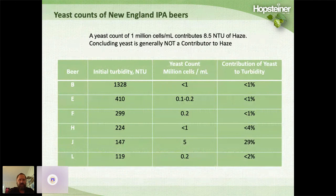One of our initial thoughts was that maybe the haze was due to yeast, as there's a lot of yeast in wheat beers. We did yeast counts, using a rule of thumb that 1 million cells per mL contributes about 8.5 NTUs. When we did the yeast counts, only one beer had a yeast count over a million cells — beer J — and all the others were very low. So yeast was generally not a contributor to haze, except in that one beer.